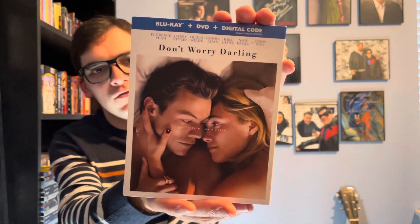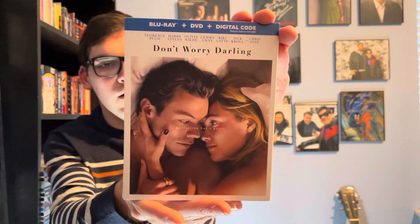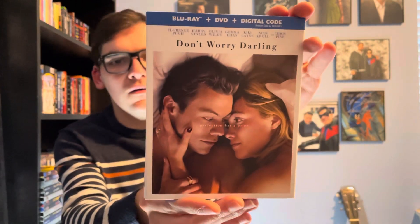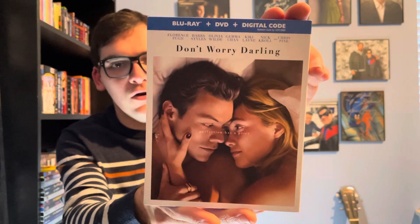So yeah, movie collectors, that was my quick unboxing of Don't Worry Darling on Blu-ray. If you liked this video, please like, comment, and subscribe. Let me know in the comment section below what new movies you're looking forward to in the coming years — thank you.